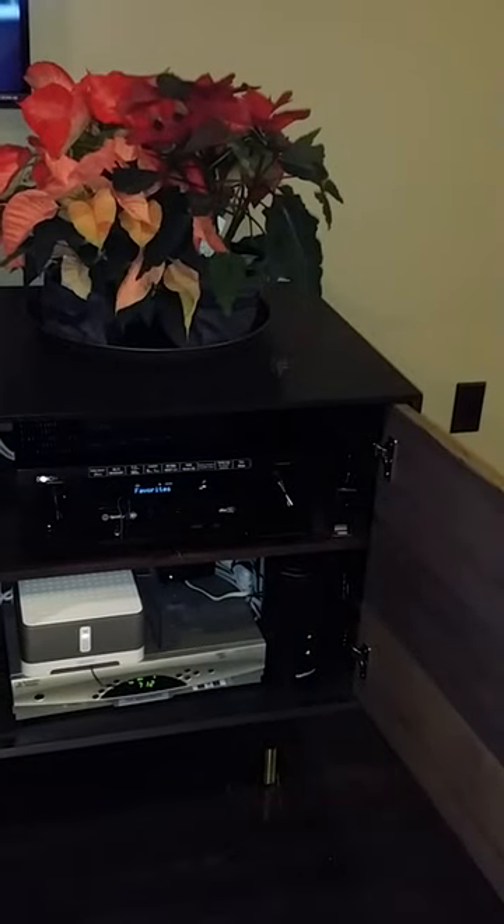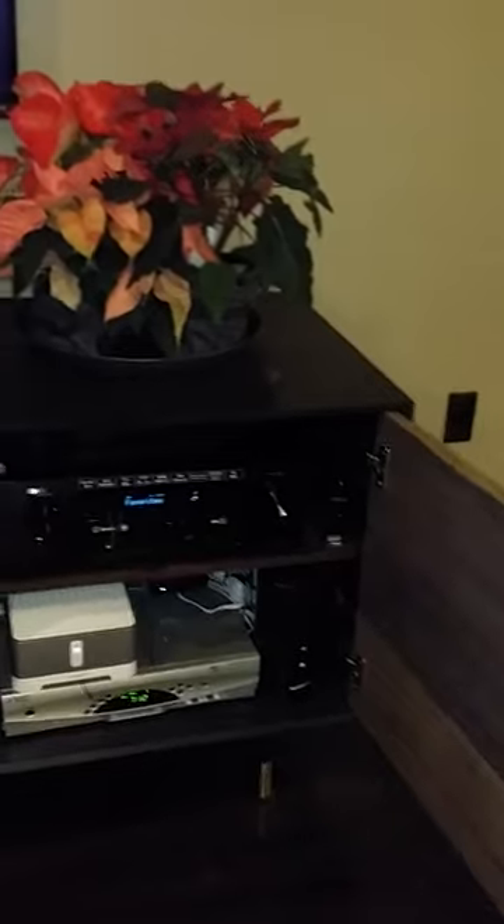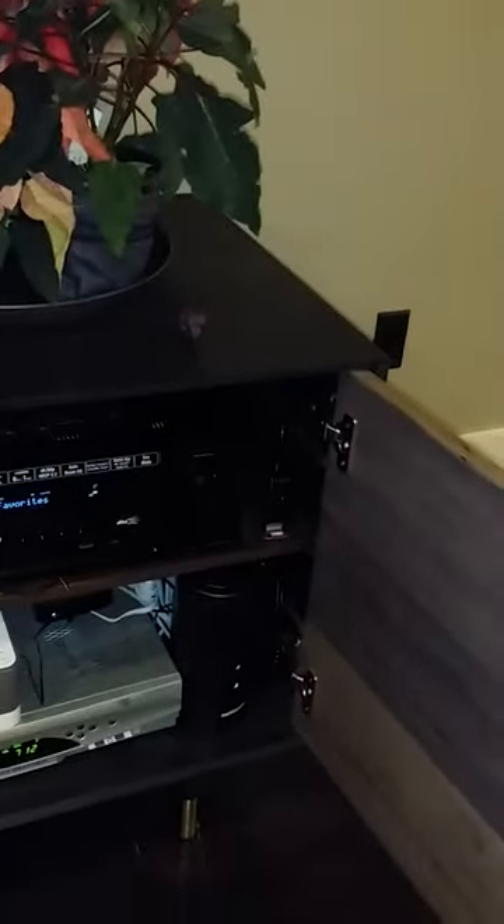We've got all the equipment and devices in the cabinet. You see the connector and the cable box, the router, the Denon amplifier, the IR device, the router. And if you look underneath there, you see the eye.